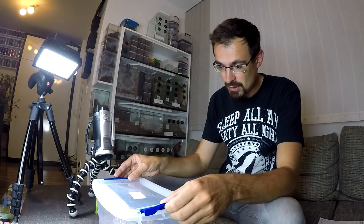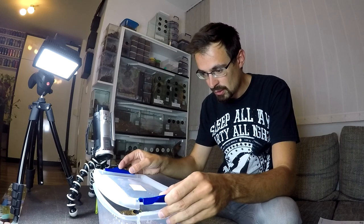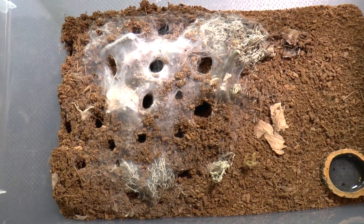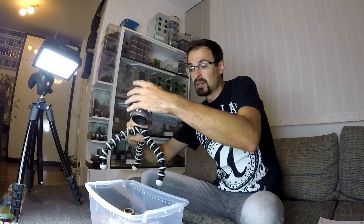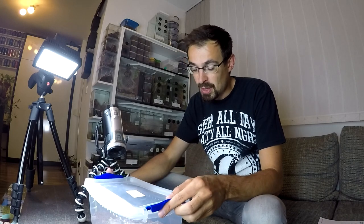Here is the Monocentropus balfuri communal that I recently rehoused — this is what they made. They are really shy but I can usually see them at night. In case you didn't know: even though most tarantulas can't live together because they are predators and will eat each other, this species — Monocentropus balfuri — can actually live together. So they are really unique amongst tarantulas. There are also some other species that can be kept together, but not as successfully as these guys.